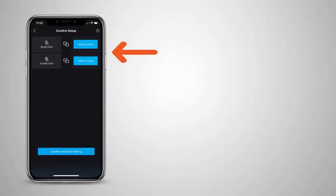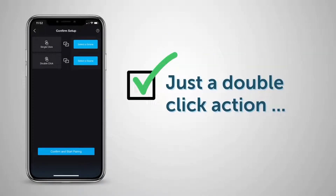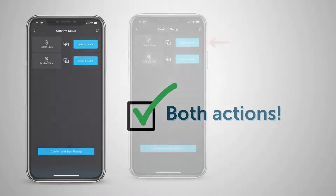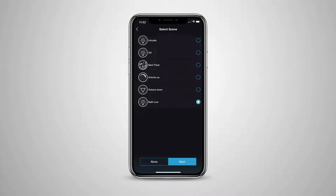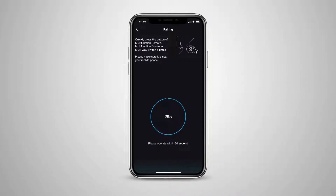You will notice you can have single-click and/or double-click options. This means you can have just a single-click action, just a double-click action, or both a single-click and double-click action. To set this up, simply press the Select a Scene button next to the desired function, press the circle next to the scene you wish to pair with this click, and choose Next. When you're done, press the Confirm and Start Pairing button at the bottom of the page.